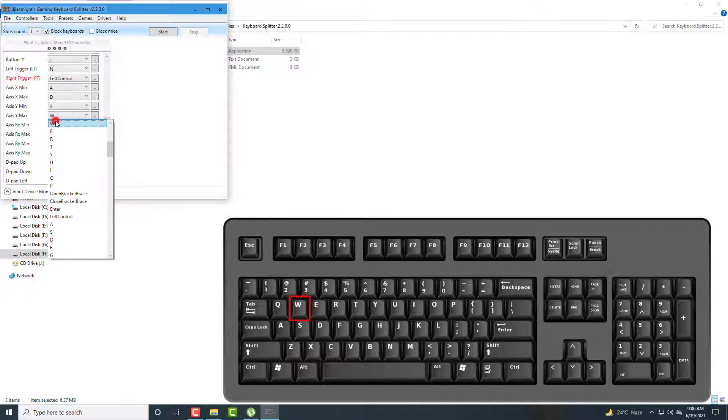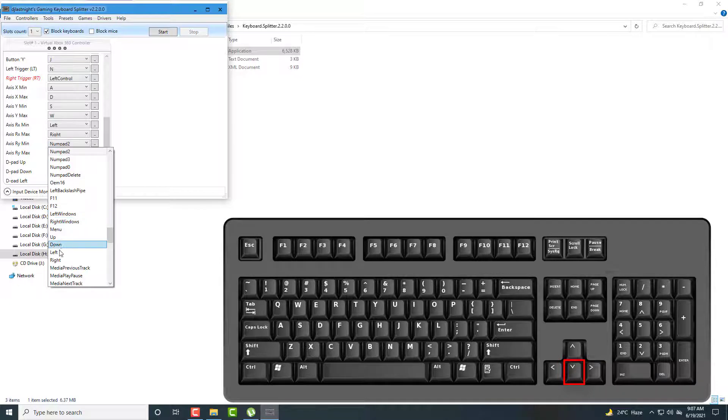For right analog: for right I set Arrow Right, for down I set Arrow Down, for up I set Arrow Up, and for left I set Arrow Left.